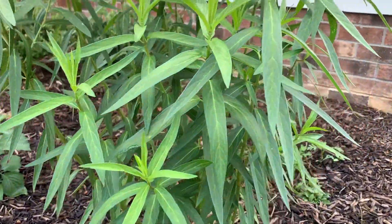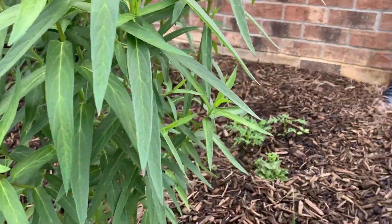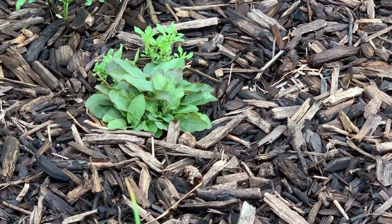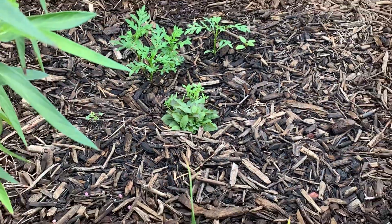I also have cosmos planted by seed nearby, as well as some cardinal flower, which also prefers wet areas and is also a native plant.